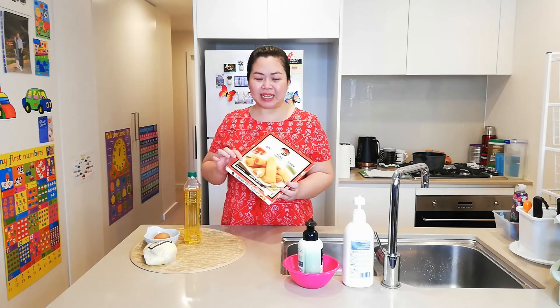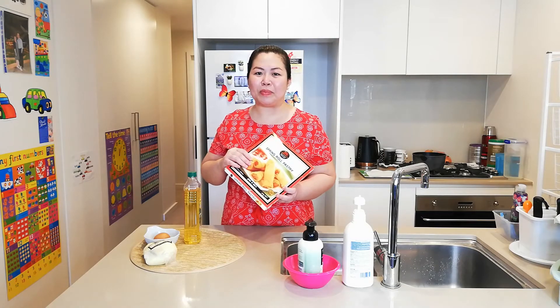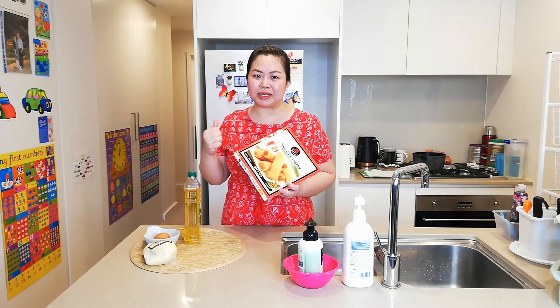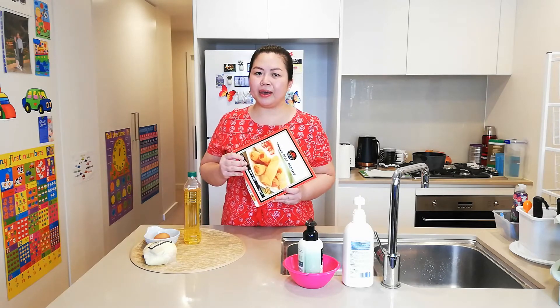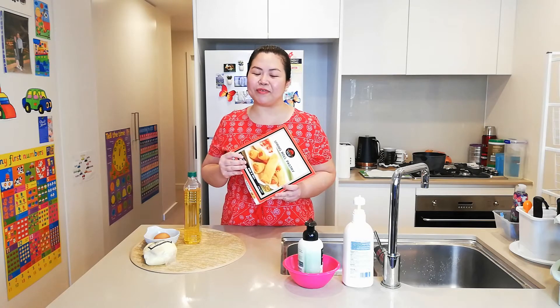We definitely need spring roll pastry leaves that you can buy in any supermarket, and you can put it in the freezer until you need it. Just remember to take this out from the freezer 20 minutes before you make the spring roll, so it would be easier for you to make the roll. We have the instructions at the back, so if you forgot, just follow the instructions over here.